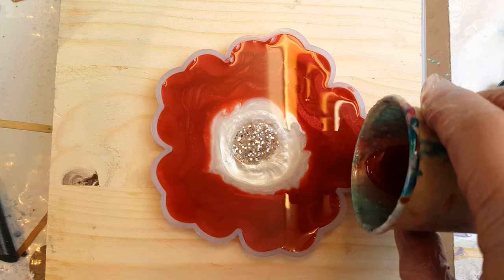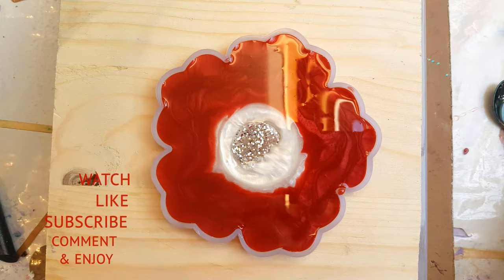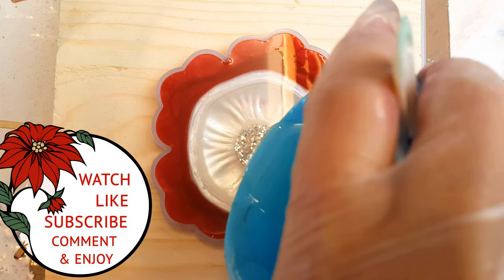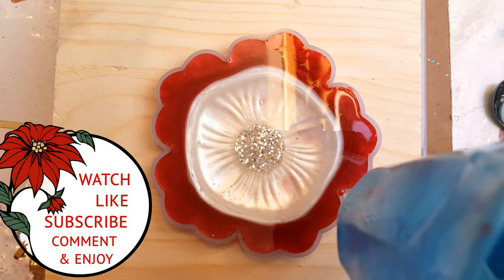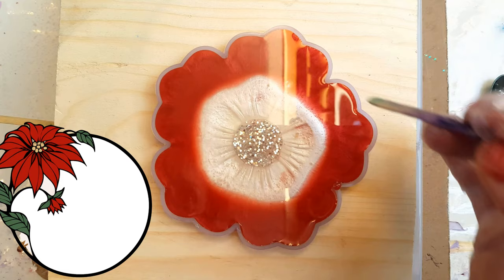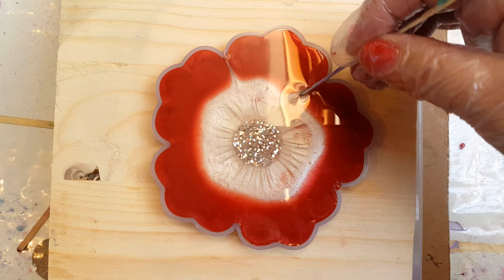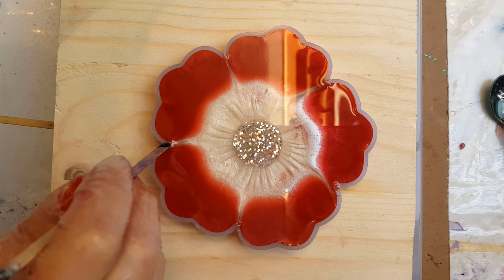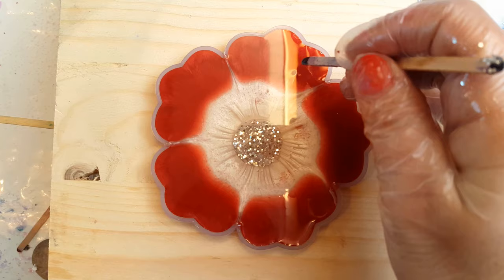I'm just going to pop the glitter dot in and push it down — it will sink eventually. What I'm doing there is just adding the excess red to fill it up to the top. It still wasn't quite up to the top so I'm just going to pour the remaining resin straight down the middle, and it doesn't disturb the pattern too much — you can do this without any fear, it will all find its way back to the center. Then I'm going to use my little popsicle stick and swipe from the center into each corner of the petals.